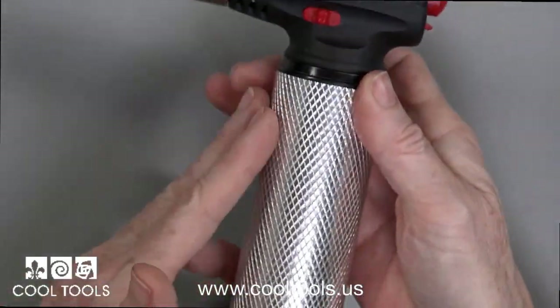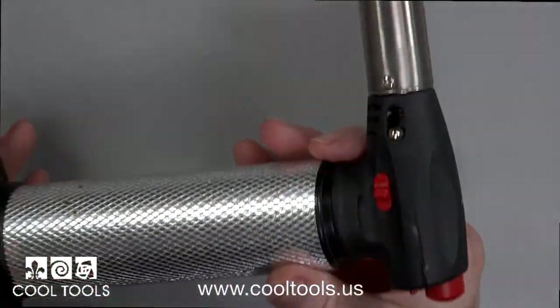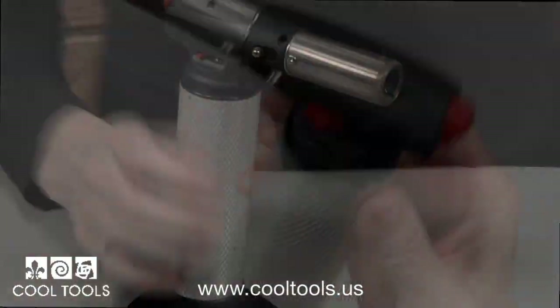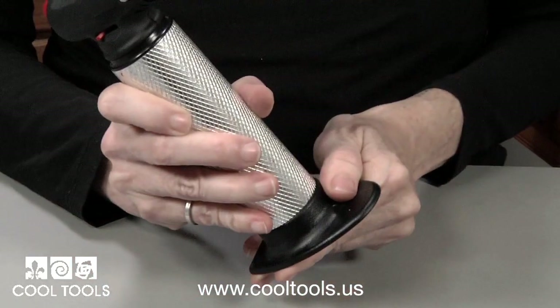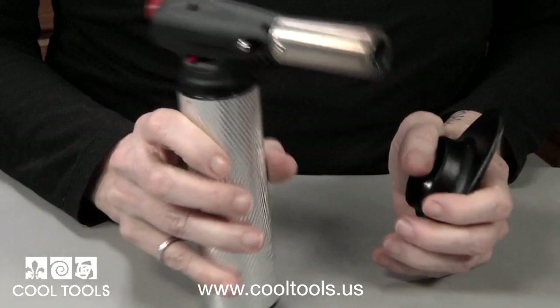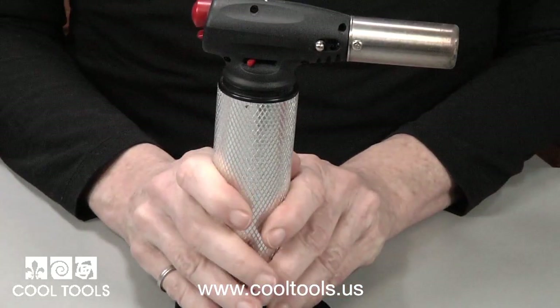This is the jumbo-sized metal clay firing torch. It holds more gas, so the flame lasts much longer than the other models, and it operates exactly the same as the smaller versions. Many of our torches have a removable base for ease of use, but the base is only for storage when not in use. Never leave a lit torch in the stand — it should always be held in your hand for positive control of the flame.